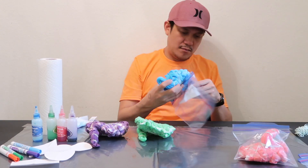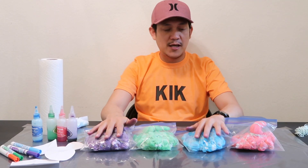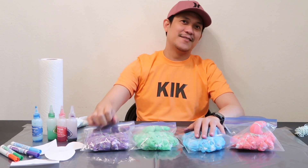I'm going to put all of these in the ziplock bags and we'll see. These are my four colored tie-dye t-shirts — they're already in the ziplock and we'll wait for 24 hours. Then we're going to rinse them. See you tomorrow guys!